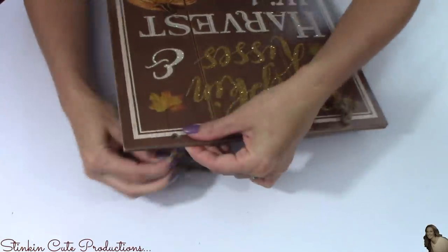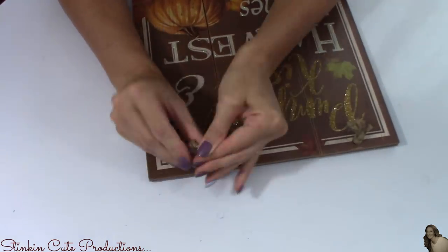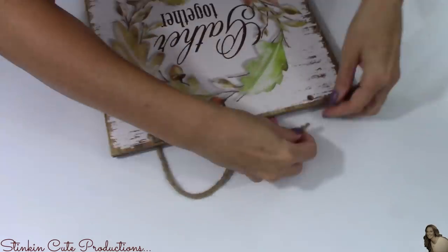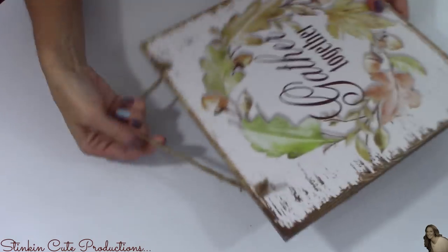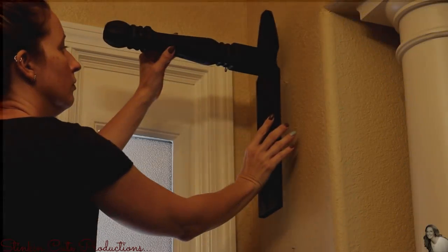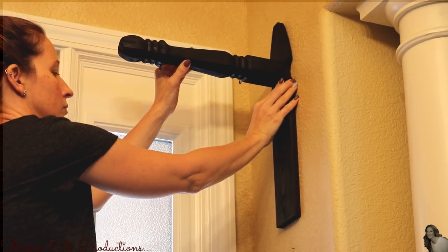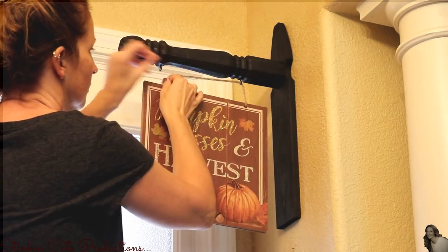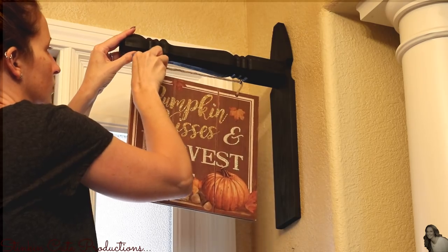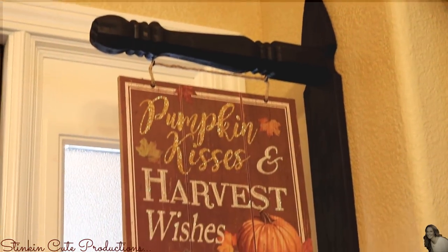Once the signs are dried and glued together, I take my twine and replace one piece back through the holes the way it originally came — only now we have a double-sided sign. All that's left is to hang it up using a simple drywall screw in the wall, since it's not a heavy piece at all. Then simply place the sign onto the hooks — and would you look at how stinking cute this is!